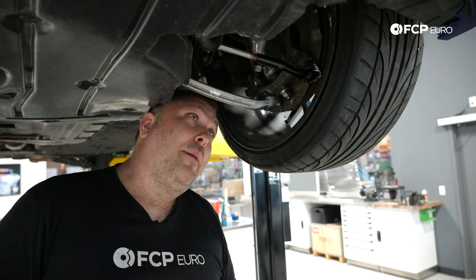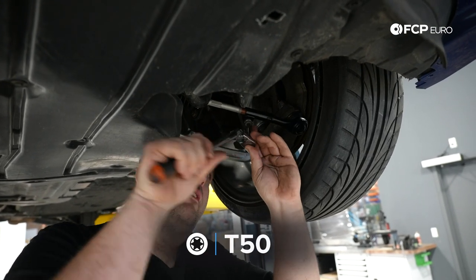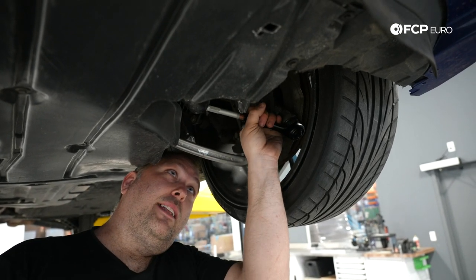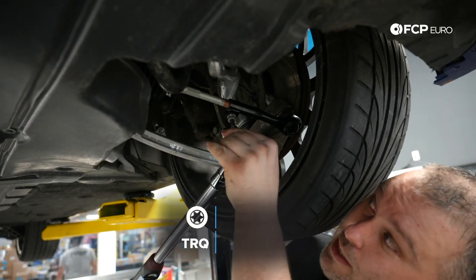We've done our adjustments and we're happy with the basic method. Now I'm going to tighten down these bolts — this jams the outer tie rod end onto the inner tie rod end, so it's important to do this after making adjustments. The torque spec on these jam bolts is 40 newton-meters with a T50.